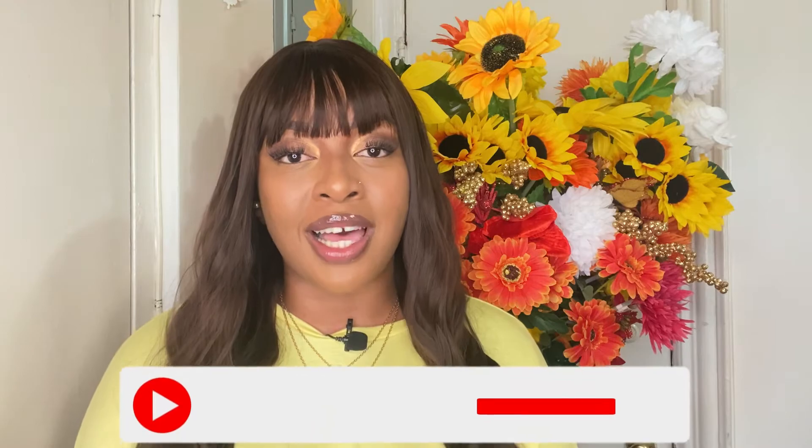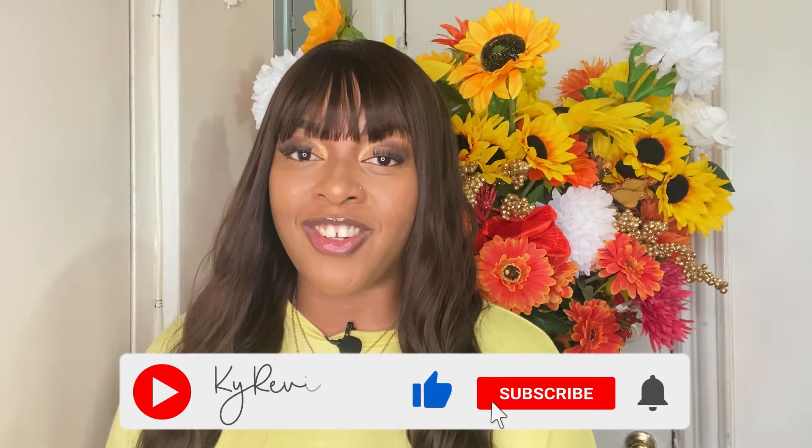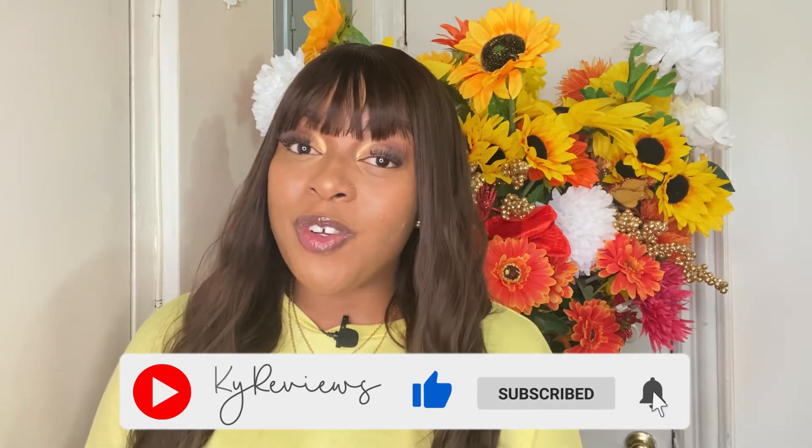If you're interested I will leave a link down below. Don't forget to follow me on my social media, and don't forget to like, comment, and subscribe to this channel to see more wig reviews. I will see you all in another video — take care, bye!